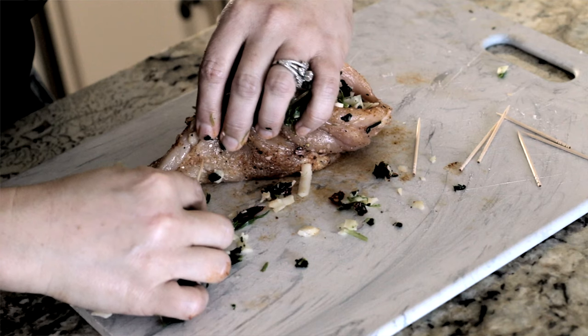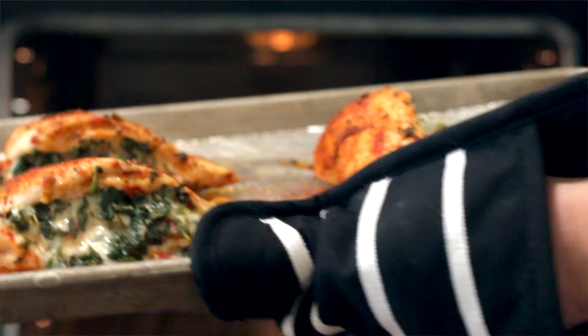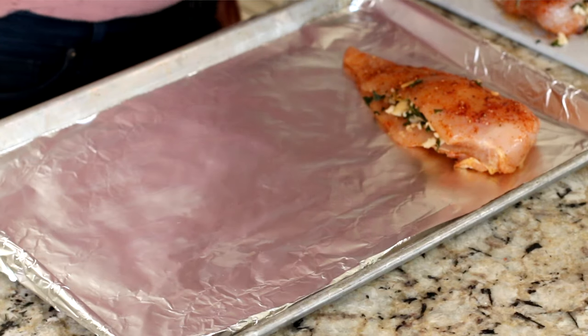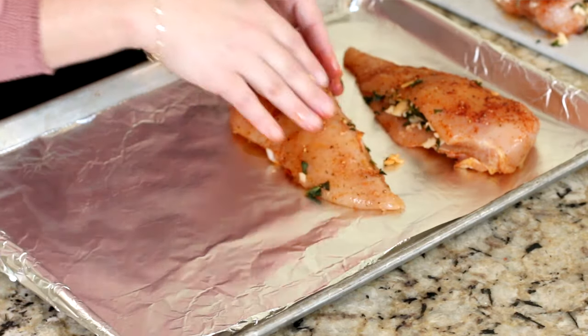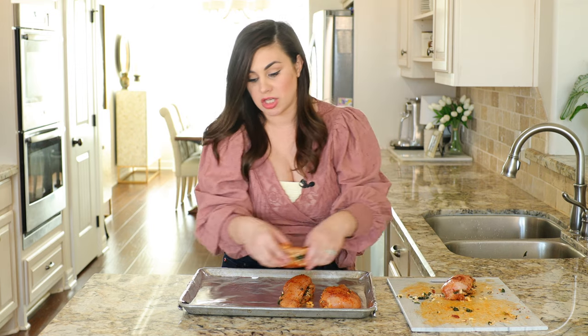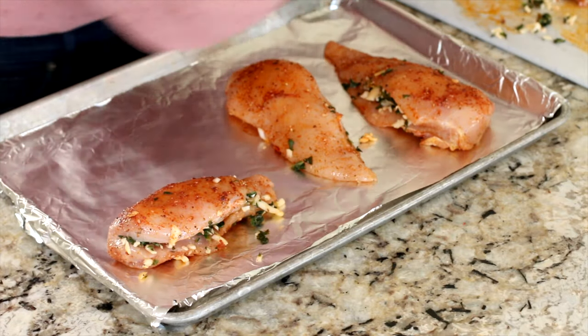Now listen, a lot of recipes out there are going to tell you that you need to secure the chicken and get out the toothpicks — we are not going that route. We are going to bake this chicken as is. And guess what? When it comes out of the oven, it's going to look oozy and colorful and totally gorgeous. Now we're just transferring this chicken over to a rimmed baking sheet. You want to make sure you use a baking sheet with plenty of room for air to circulate around each chicken breast.